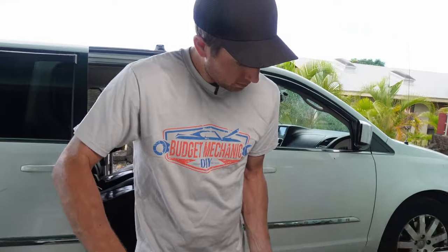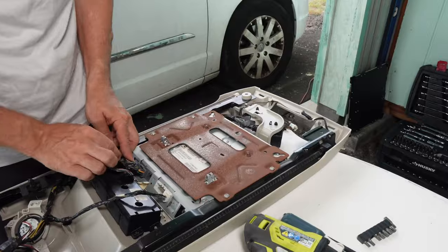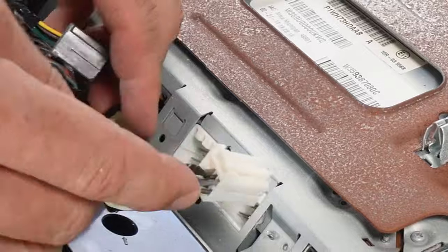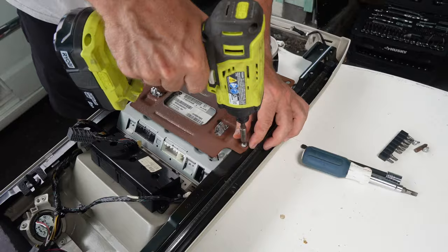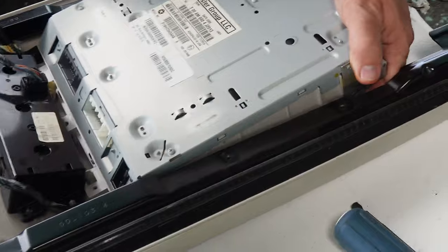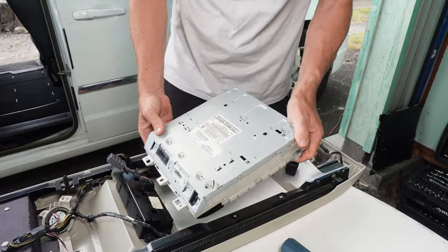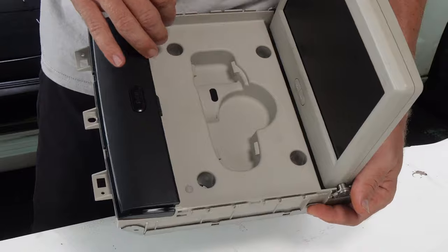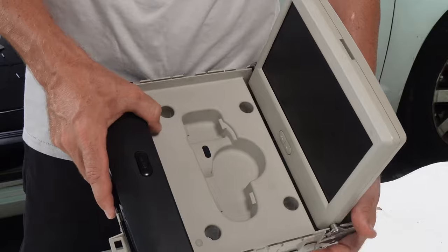We're going to lay this thing down and work on the back of the DVD screen. We have two plugs to take out — both have easy-to-reach push tabs, a gray one and a little white one. Then a T20 Torx bolt. We need to weasel this out, lifting the hoops over the little points. So there were the four bolts — the two 7 millimeters and the two Phillips — inside the DVD screen panel.